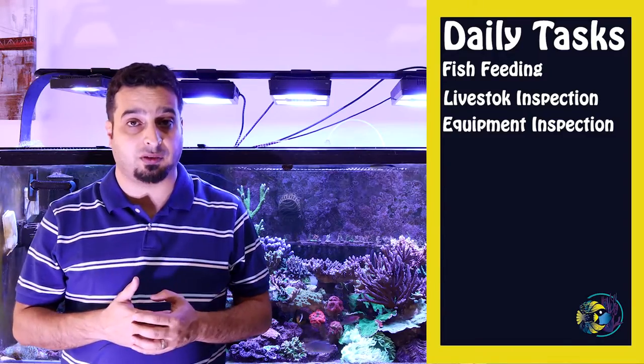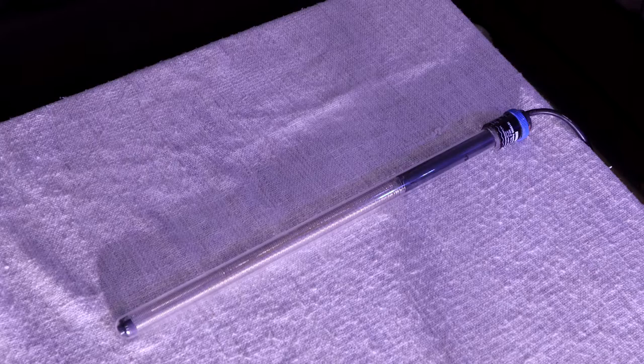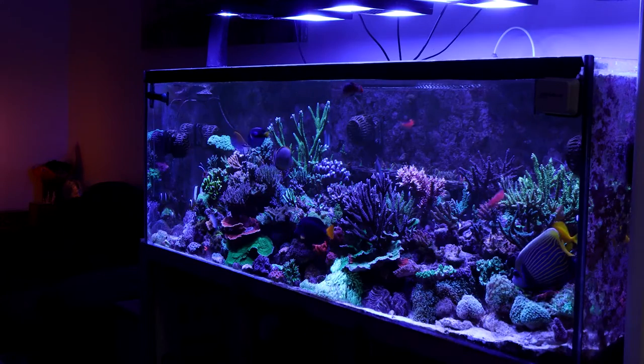Visual inspection of aquarium equipment: spend a few minutes each day verifying that your pumps, wave makers, heaters, chillers, calcium reactor, and lights are working properly.